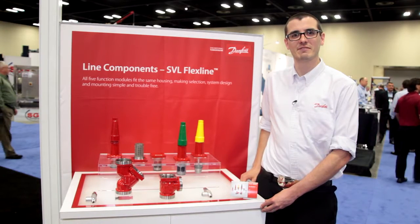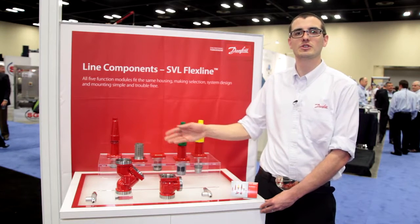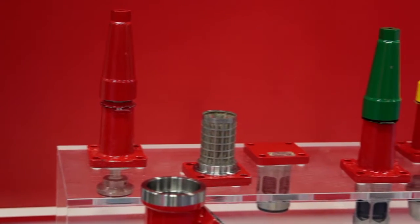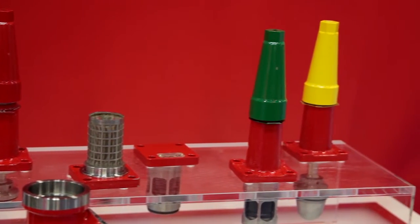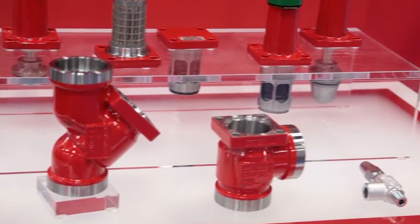The Danfoss SVL product line family consists of common housings with individual bonnets — whether they're a short neck or long neck stop valve, a strainer, a check, a stop check, or hand expansion. All these have common spare parts that bolt into this housing.